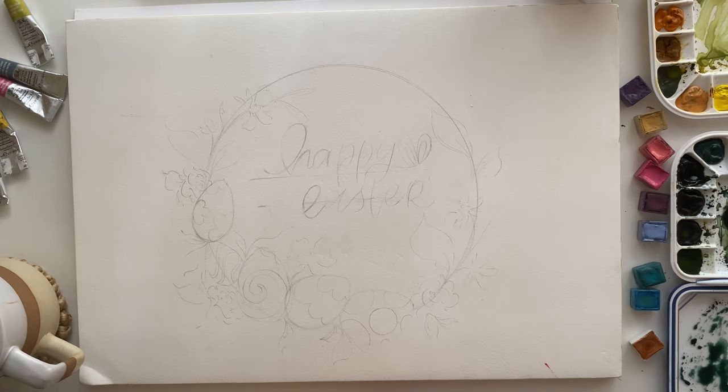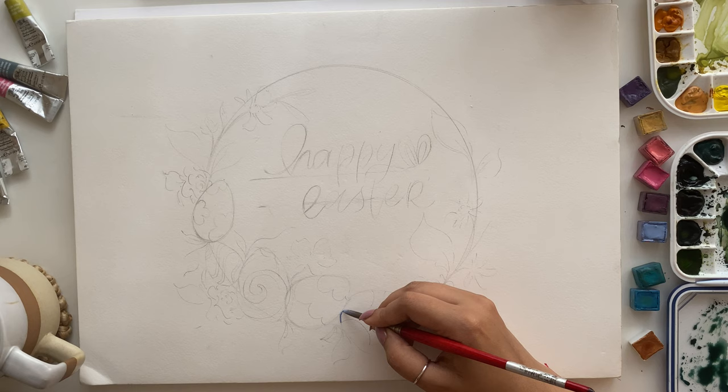You can simply take the sketch, transfer it to your watercolor paper and then straightforwardly go ahead with the watercolor. Okay, so without further ado, let's dive straight into the wreath.